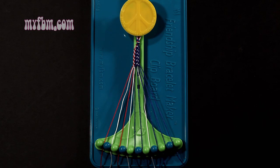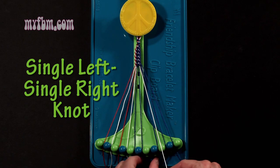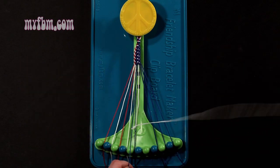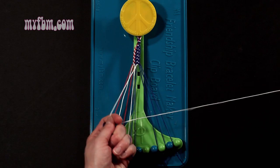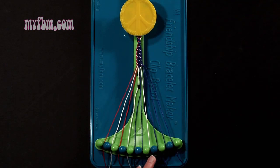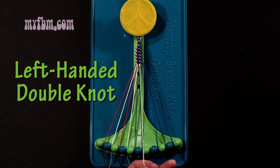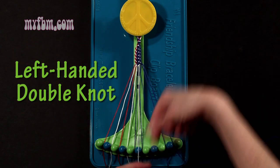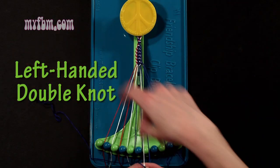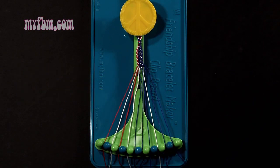Step 9: you're going to take string number 7, which should be white, and make a single left, single right-hand knot with string number 6, which is blue. Make your backwards 4, pull through once, make your regular 4, pull through once. Blue string into slot 6, white string back into slot number 7. Step 10: you're going to take the blue string from slot number 8, make a left-hand double knot with a white string from slot 7. Make your backwards 4, pull through once, twice. White string will go on slot 8, blue string into slot number 7.